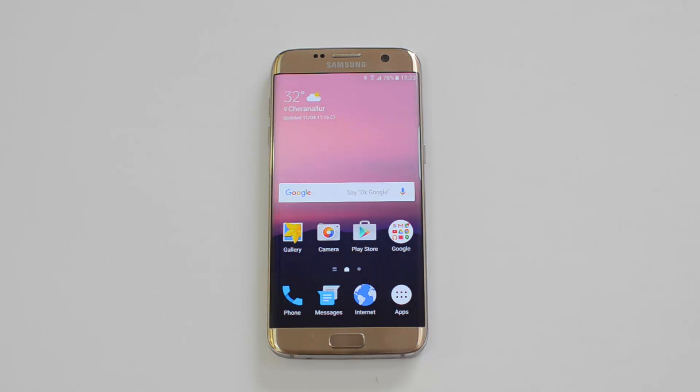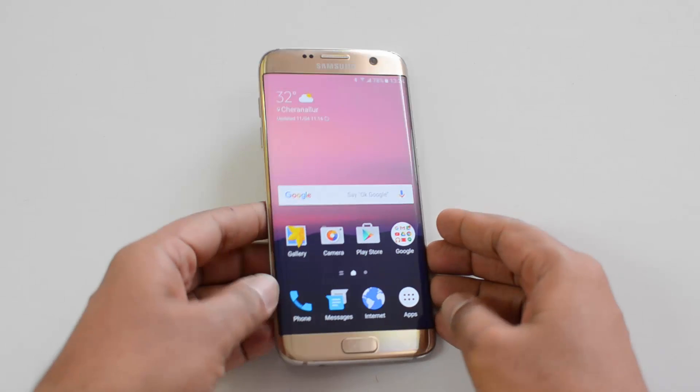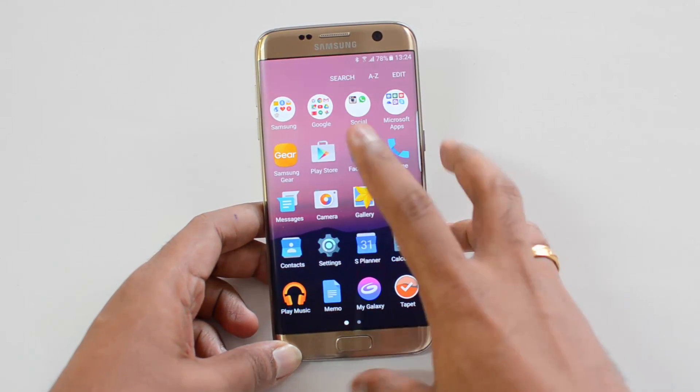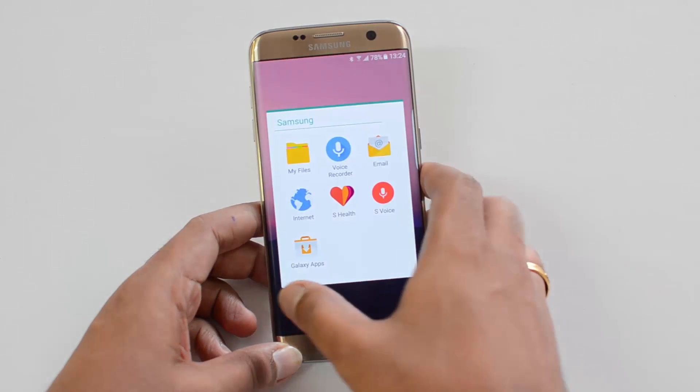Hello friends, this is Normel here for Technique. In this quick video we'll show you how to measure the heart rate, the stress level, and the blood oxygen level using the Samsung Galaxy S7 and S7 Edge. We have the S Health app available on the Samsung phone, so that can be used to measure these options.